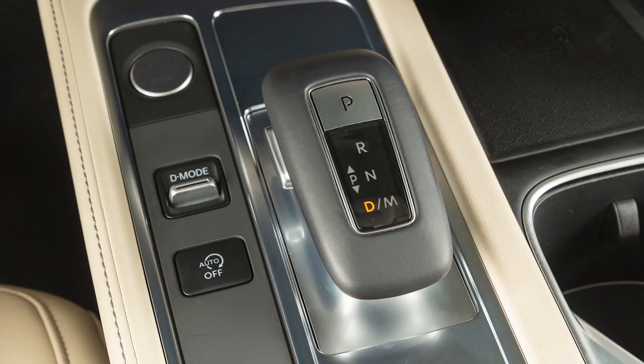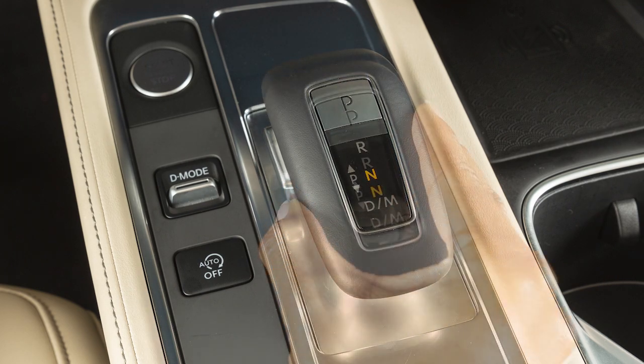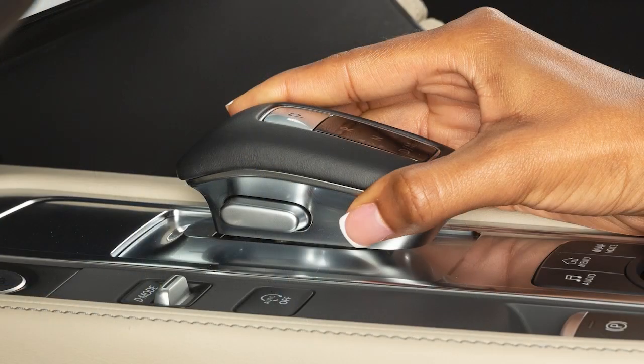If you wish the vehicle to be in neutral, push the electronic shifter slightly forward or pull it slightly backward until you feel resistance and then release it. Do not press the electronic shift lever button.